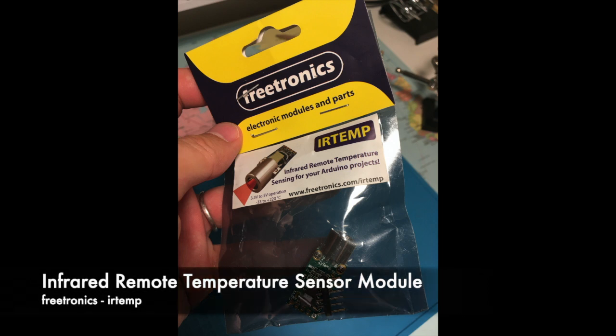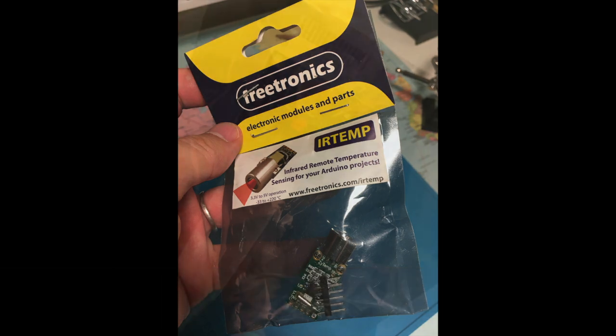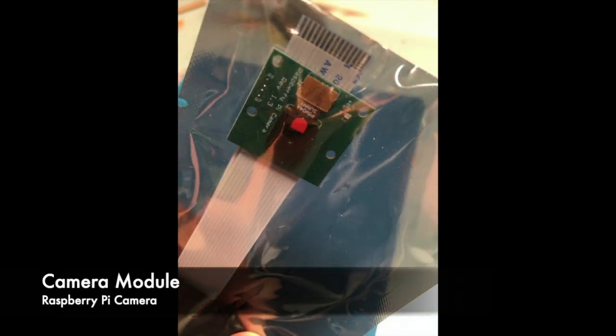I also found this infrared remote temperature sensor on sale, so I'll try this one as well. Almost forgot to mention — I have a camera to detect unusual movement, or to take pictures or record video. In the next few videos I'll try to get all those sensors working, and hopefully by the end of the series I'll have a working prototype for this. Fingers crossed!